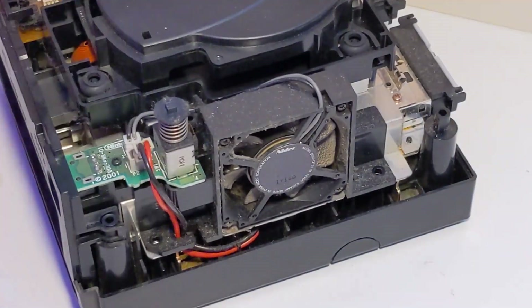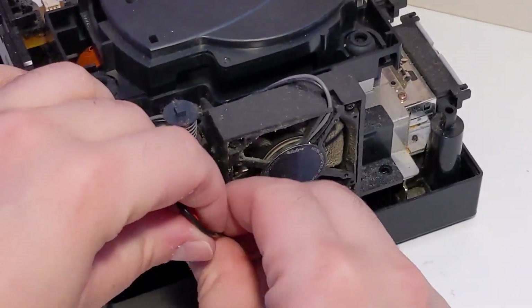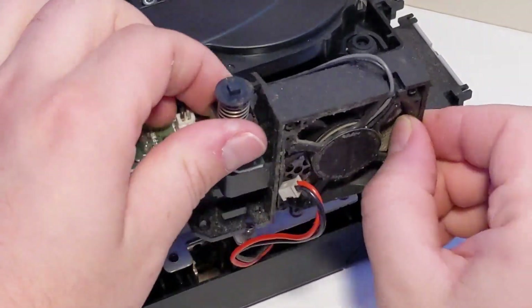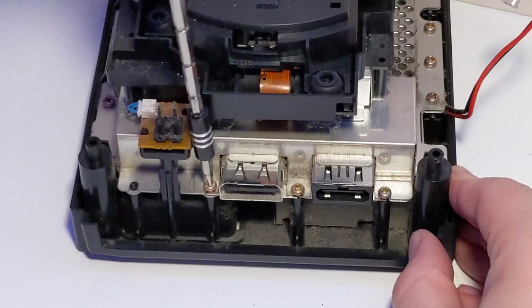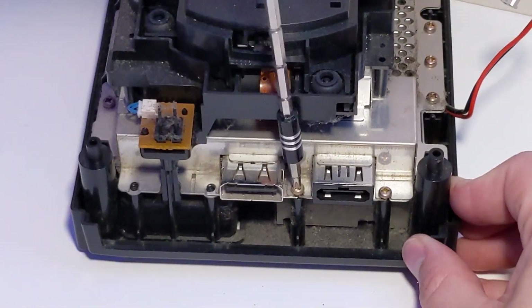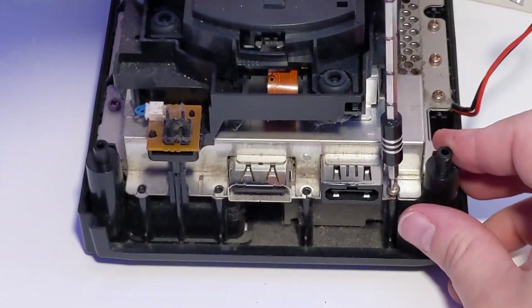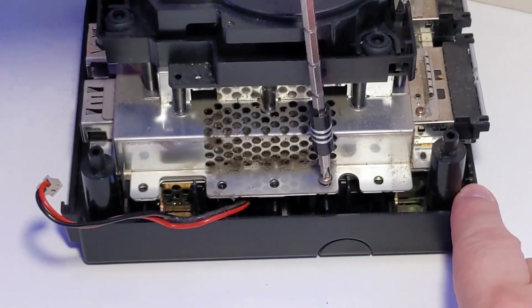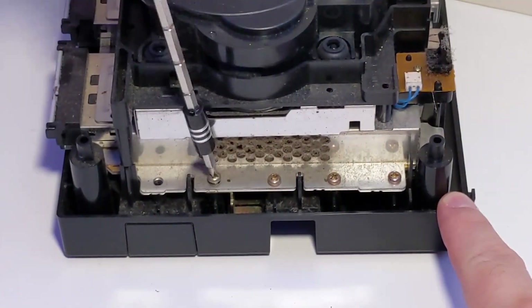You will need a Phillips head screwdriver for the rest of the screws inside the console. Next, remove the 16 screws securing the optical drive assembly. All of these screws are located around the edges of the GameCube: four on the back side, three on the left side underneath where the fan was, four on the front side above the memory card ports, and five more on the right side.